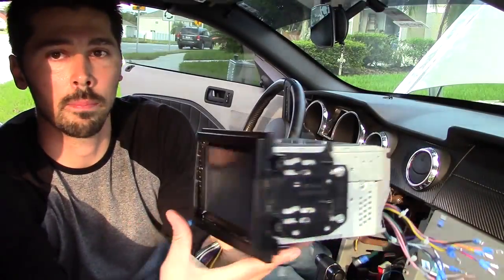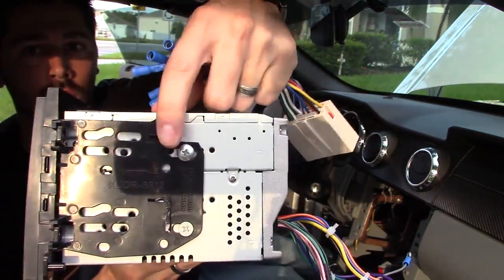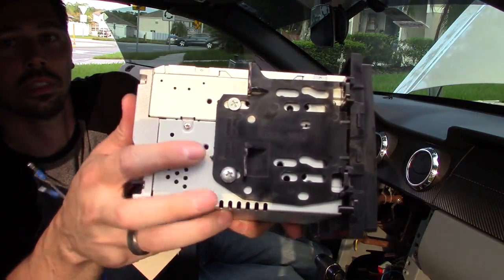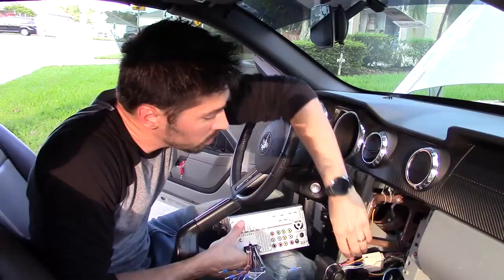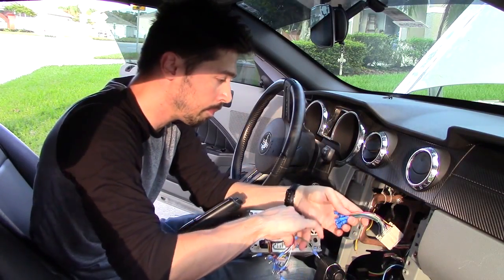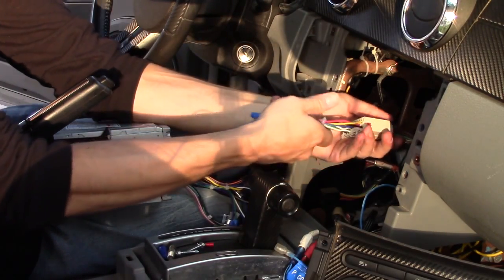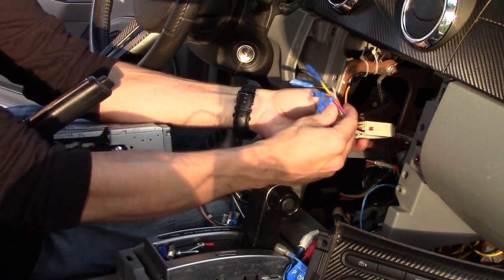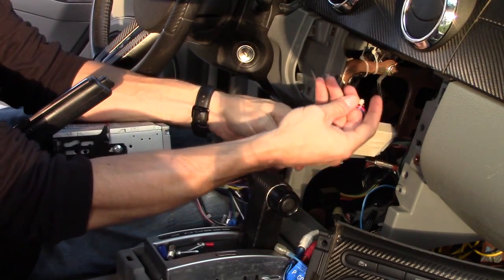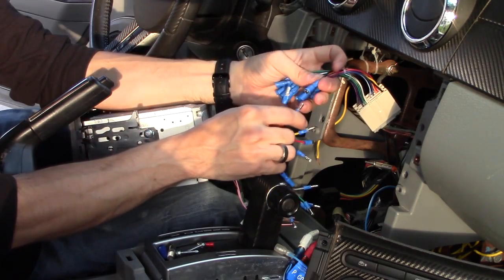You're going to need this double-DIN mounting kit right here. It attaches with these two screws. This is all universal — most car stereos are wired the same. So step one is plug in your wire harness. The negative on the battery terminal under my hood is disconnected so I'm not going to short anything out. So let's go ahead and first connect the ground.